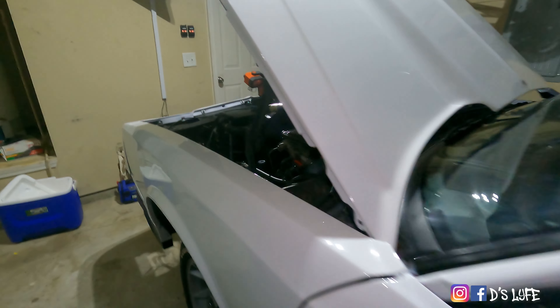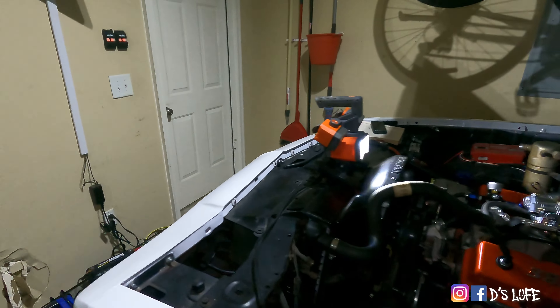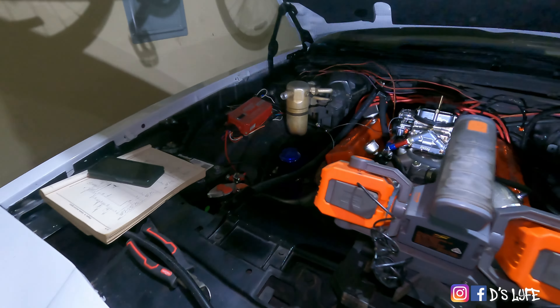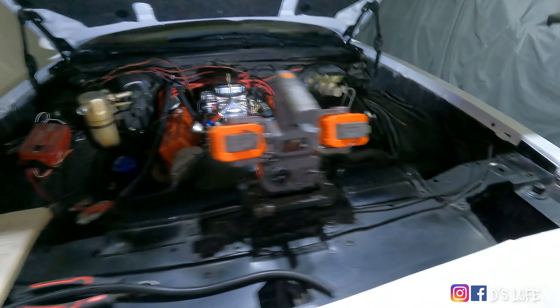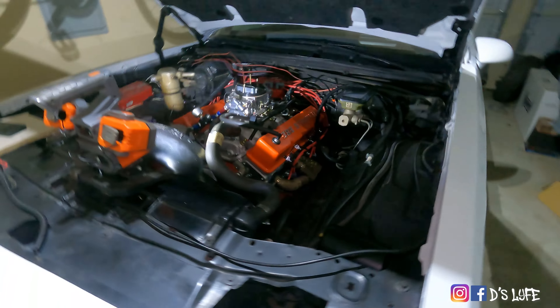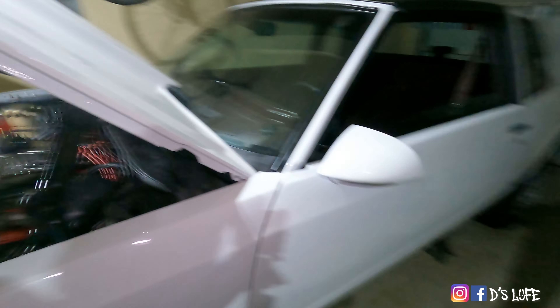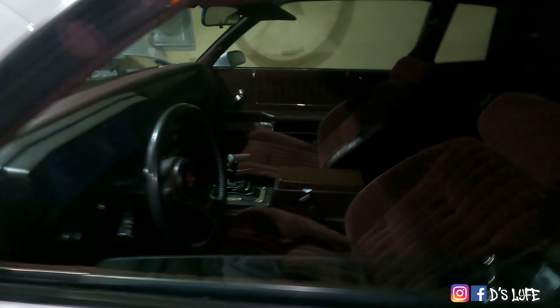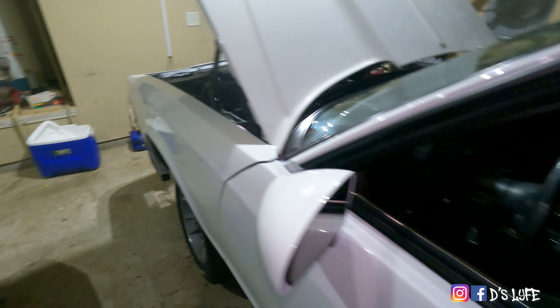It won't start. Literally, I drove it one day, came back to the house the next day, and I'm getting this click every time I turn on the car. I can turn it to the on position, everything on the inside would light up, it would chime like it's ready to fire up, but any time I turn the key to try to start it, it clicked like it was a dead battery.